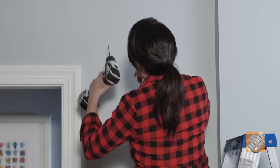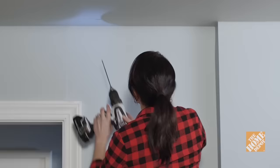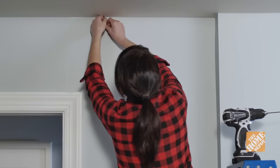Step 3: Drill a hole in the ceiling or floor. If you'll be running cable through the ceiling, carefully drill a hole with the 1/8-inch drill bit through the ceiling above the new wall box location. If you'll be running cable through your basement or crawl space, drill into the baseboard or floor right next to the baseboard instead. Insert a stiff wire or straightened coat hanger into the hole.